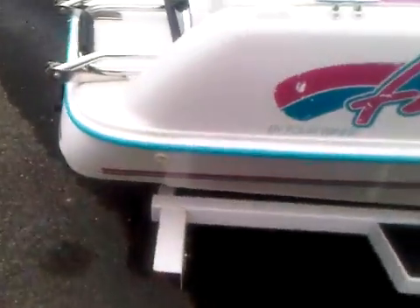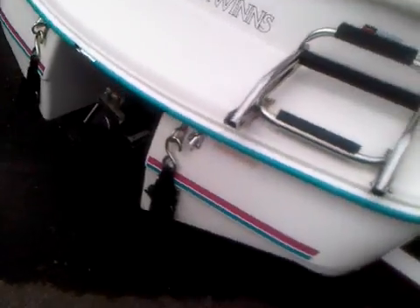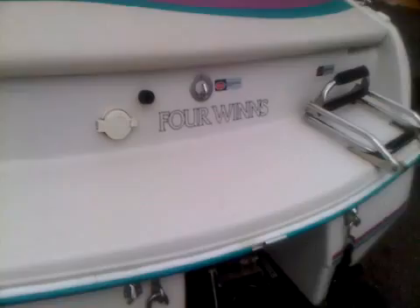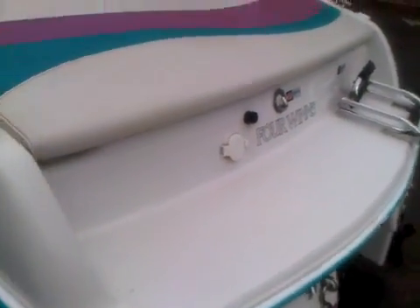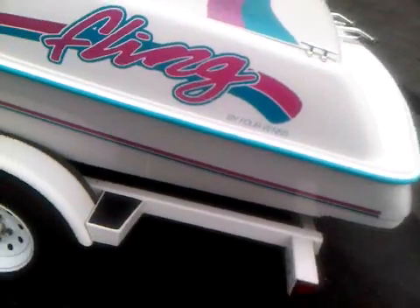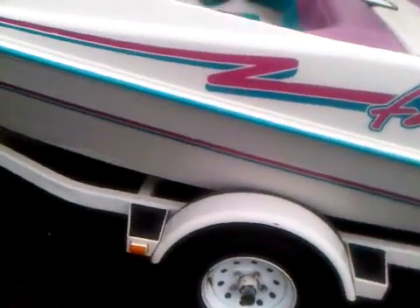Tires are good, trailer's road worthy, jump pump works good, all the controls are in good shape. Got two different ski attachment points, this side of the hull is in nice shape also.